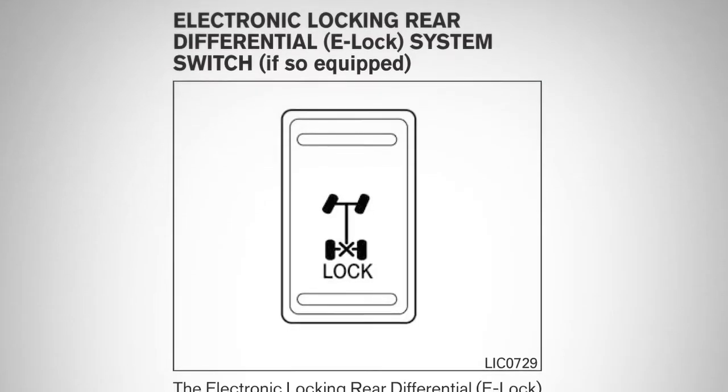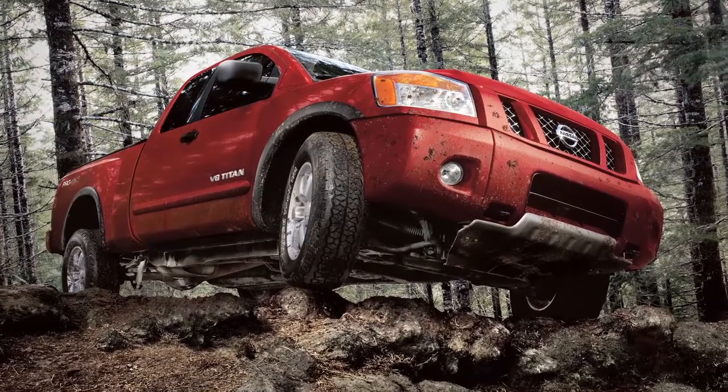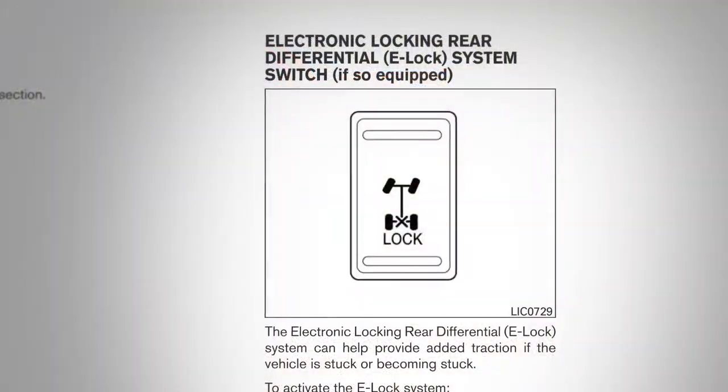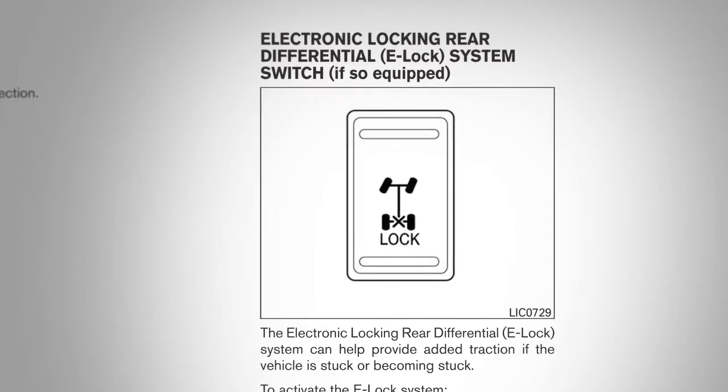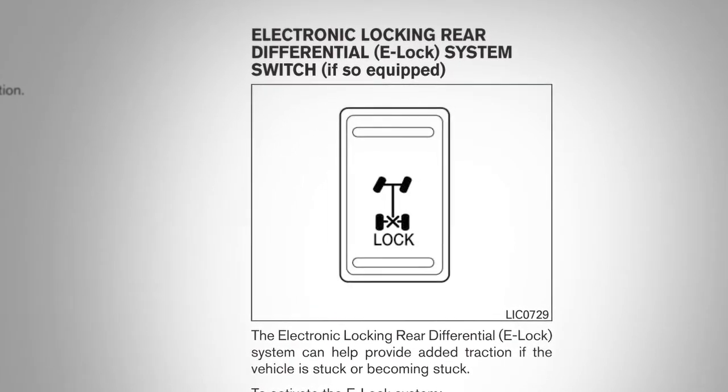This system can help provide added traction if a vehicle is stuck or becoming stuck. It operates by electronically locking the two rear drive wheels together, allowing them to turn at the same speed.